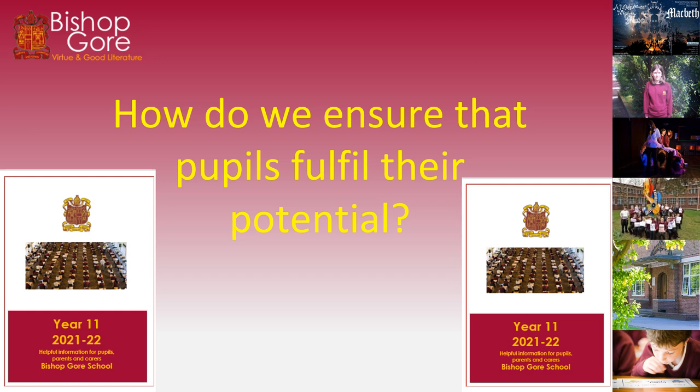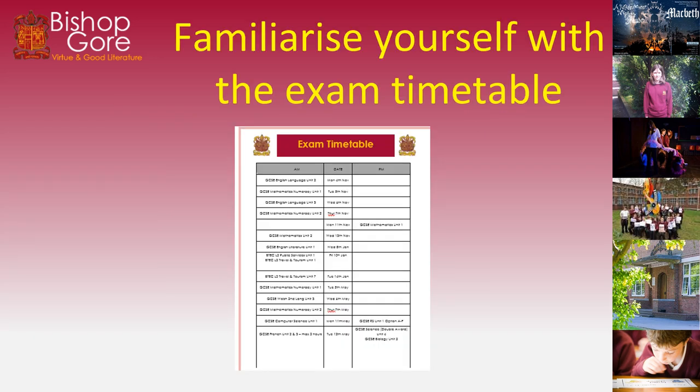Year 11, you received at the beginning of the year a 'year ahead' booklet that had lots of information in there. This will be sent out to year 11 pupils over the next few days just to remind you of all the techniques that are in that booklet. You will have your exam timetable and you need to familiarise yourself with that so that you know how spaced out your exams are and you know how to prepare properly for all of the examinations that you will be sitting.